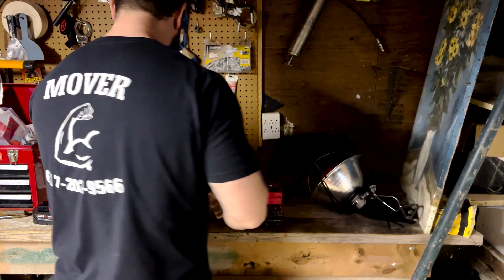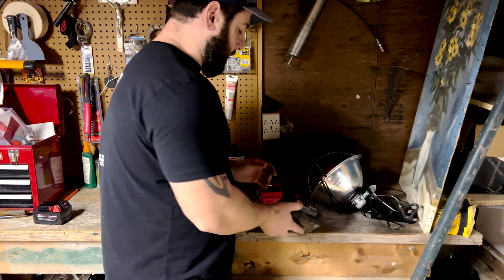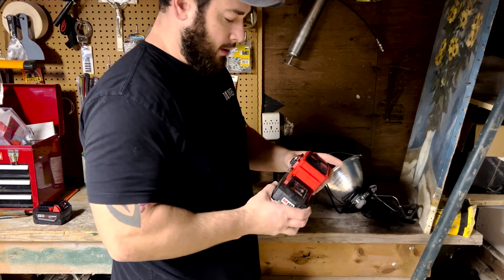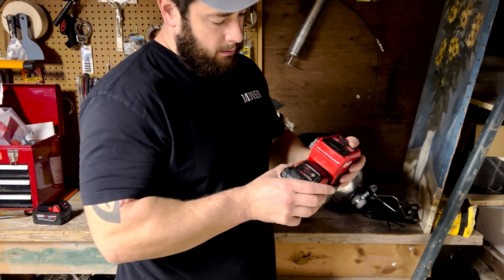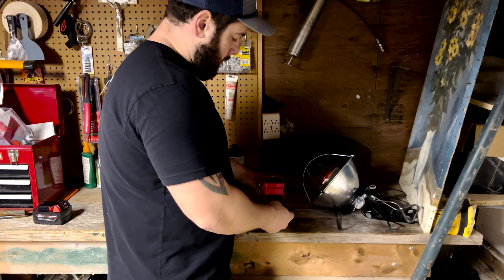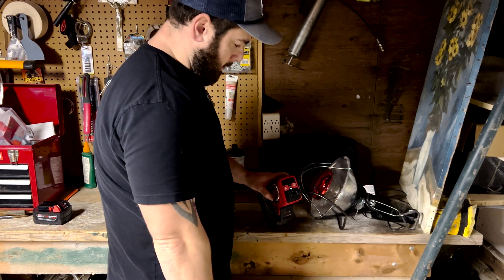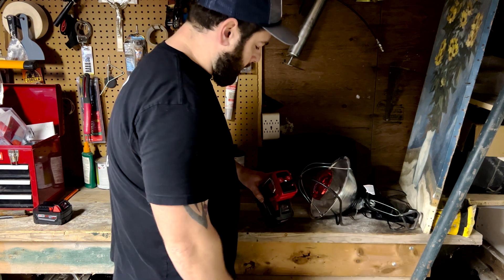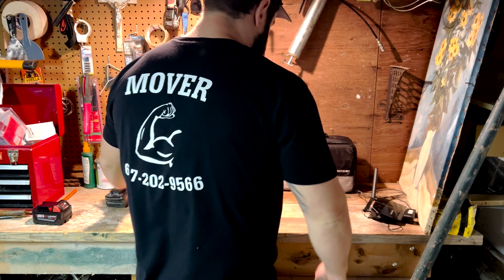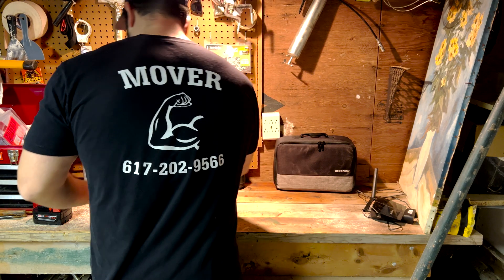Let me see if the bigger 12 amp-hour battery makes a difference — this thing is so light, it really doesn't weigh anything. Trying this with the 12 amp-hour battery. Same thing — shut off. All right, let's see — I've got one more thing to try. Let me put the little battery back on it.